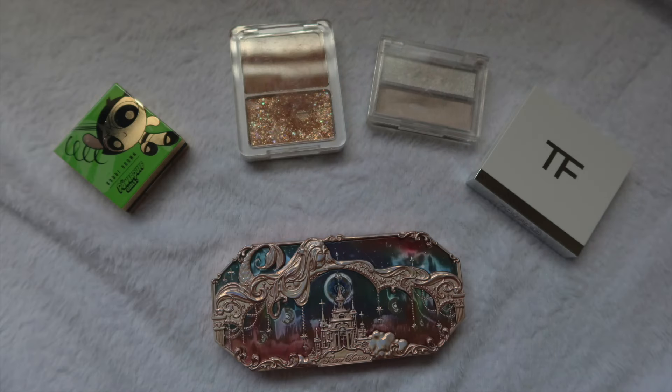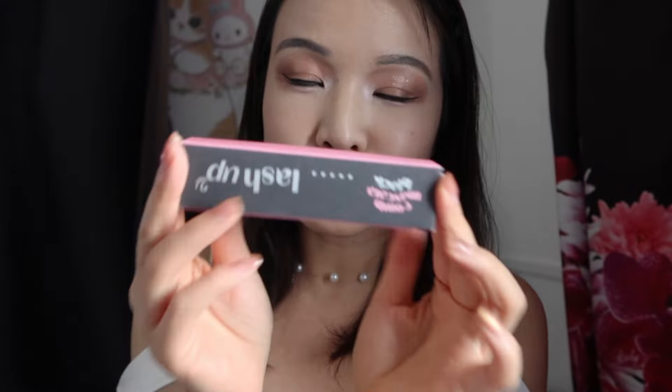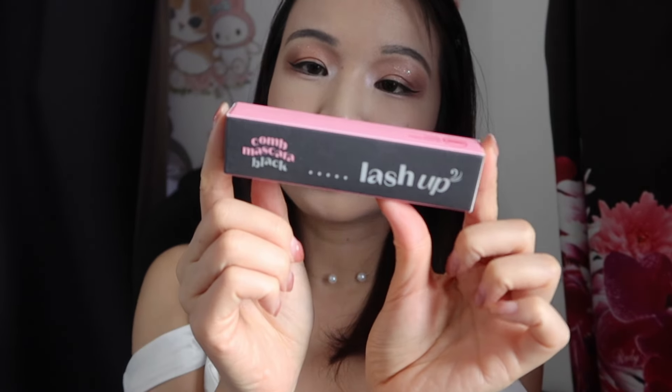This is the very basic neutral brown eye look I was able to come up with — it's actually quite a strange mix of products, some of which I haven't touched for a while, considering how basic it turned out. I'll throw up a picture during editing of all the products I used if you're interested.